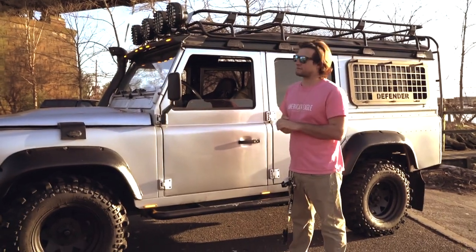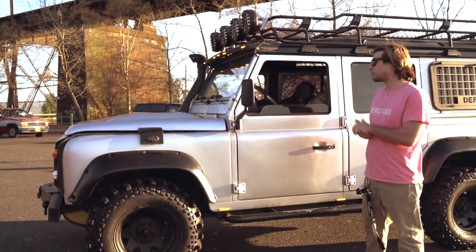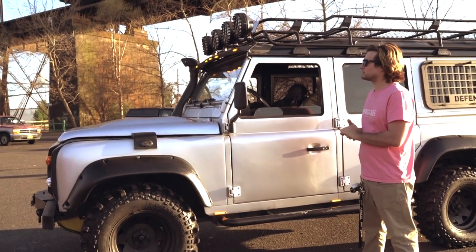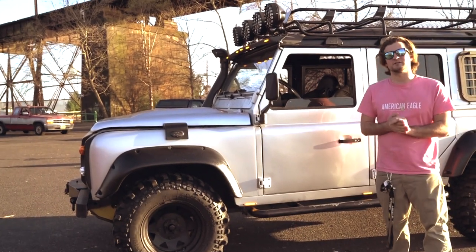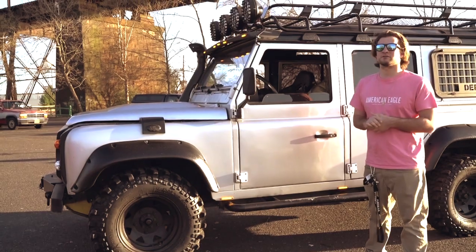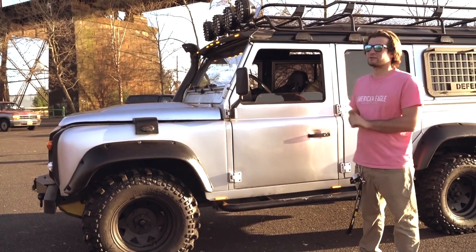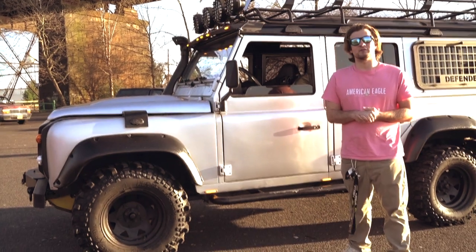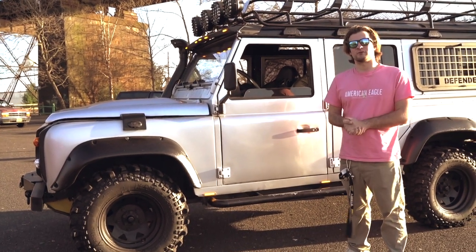The engine wasn't rebuilt, so it's the factory original engine inside the truck. The carburetor was recently rebuilt — I had it rebuilt before I had it imported here. If there are no issues with the carburetor, you can start it up. I'll demonstrate that shortly — we'll do a cold start video so you can see how it idles on a cold start, and then once it's warmed up we'll go for a test drive.